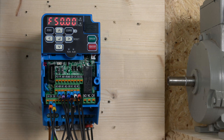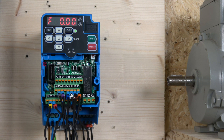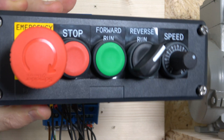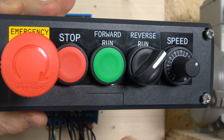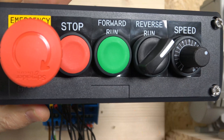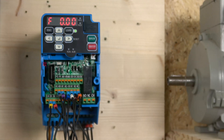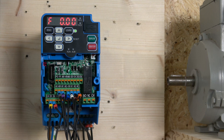That's it for two-wire control. Next, let's have a look at three-wire control. The three-wire station will have a stop, a start, a direction selection button, a potentiometer, and of course we're still using the e-stop.